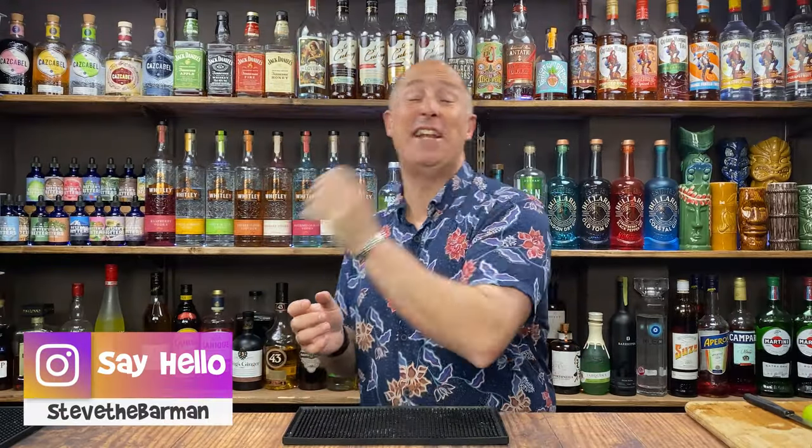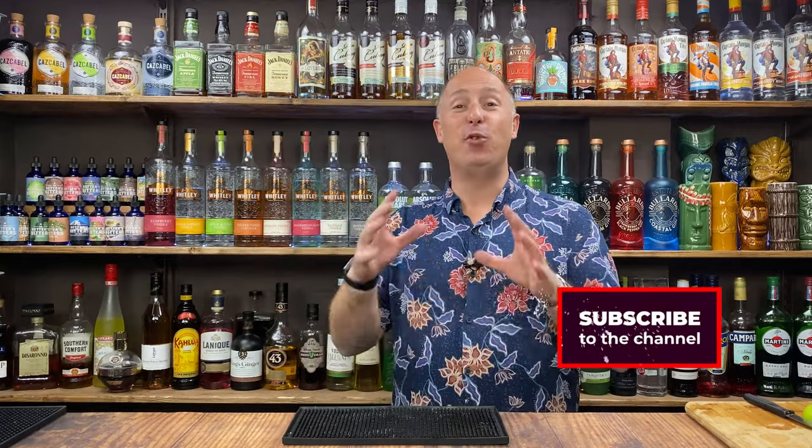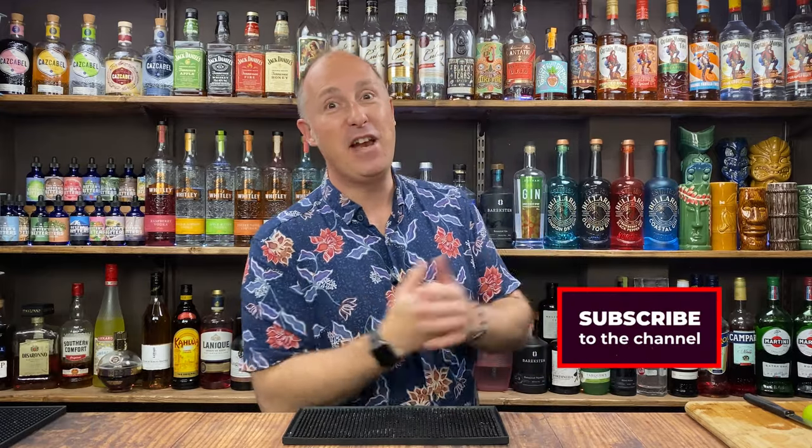Coming up in this video, I've got three Halloween cocktails for you. Hey drinks fans, I am Steve DeBarman and I give you cocktail and drinks inspiration around some of your favourite brands. If that floats your boat, hit the subscribe button, like the video, and then dive into some of my other content once you've finished watching this video.